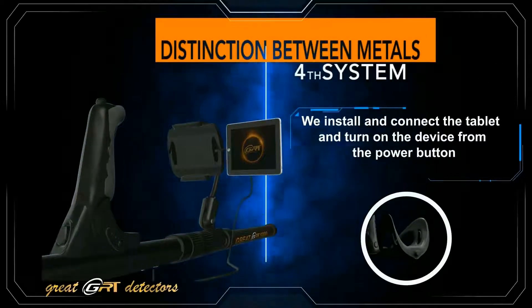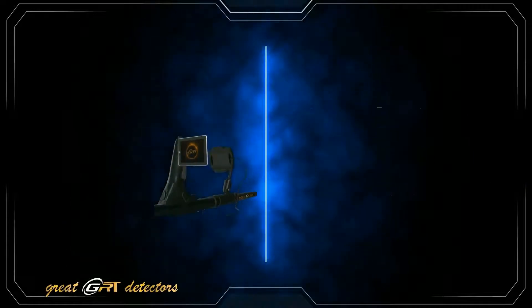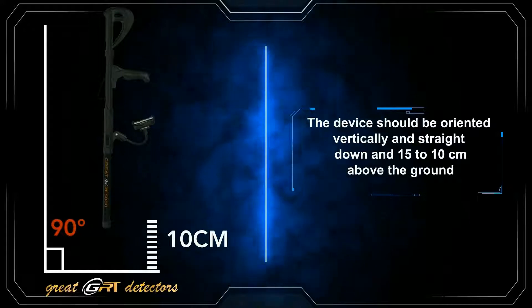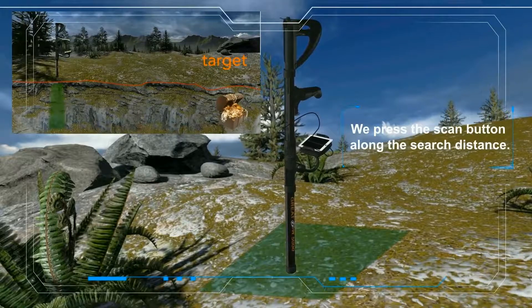The distinction between metals system: we install and connect the tablet and turn on the device from the power button. The apparatus should be oriented vertically and straight down, 10 to 15 centimeters above the ground. We press the scan button along the search distance.